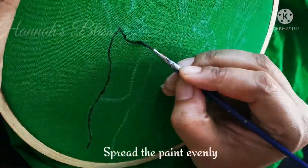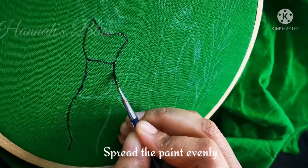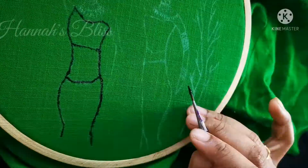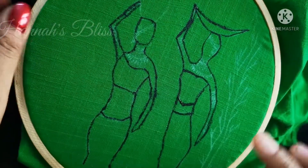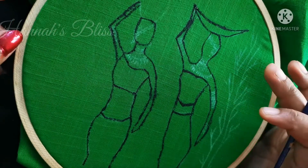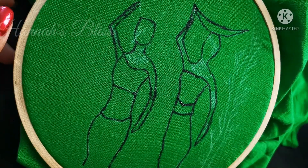We will spread it evenly. If we add an outline, we will spread it evenly and finish it with a brush stroke. We will also add a third layer and a fourth layer if we add color to the eye.